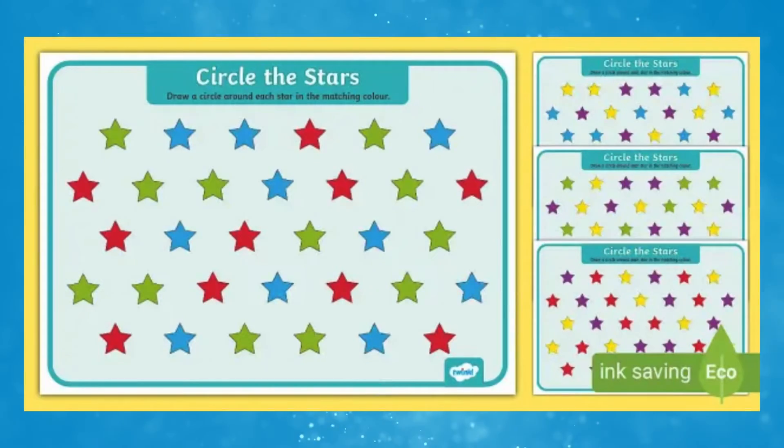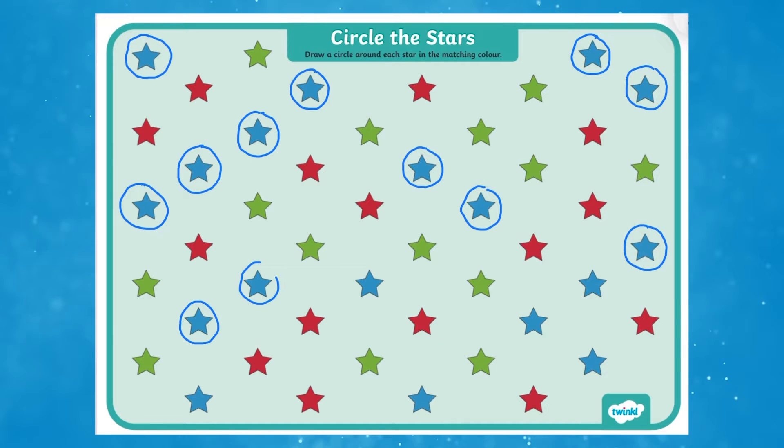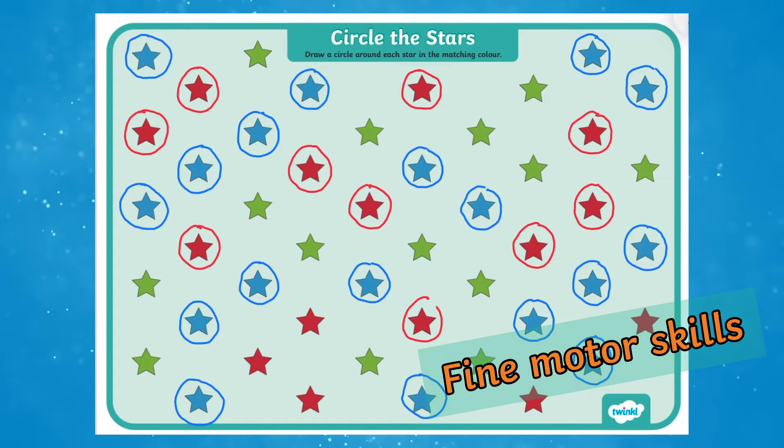Hi there, I'm Ivy from Twinkl. Let's take a closer look at this resource. This lovely Circle the Stars activity is ideal for supporting children with their fine motor skills, as they are encouraged to circle around the stars using the corresponding colour pen or pencil.